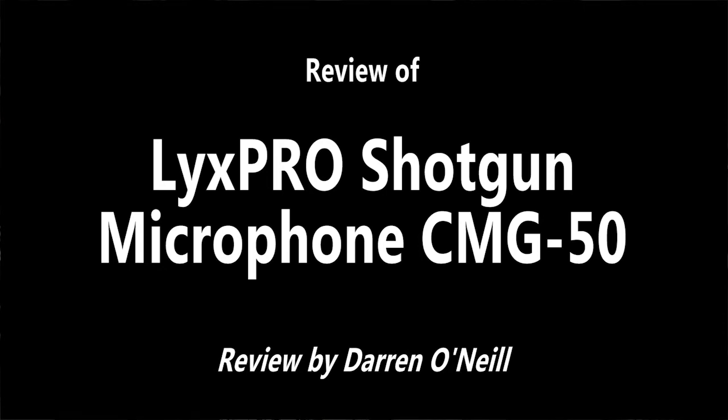Hi, this is a review of the Shotgun Microphone from LYX Pro, model number CMG50.